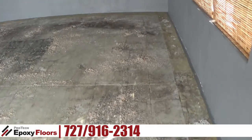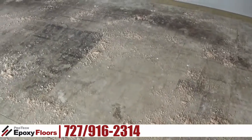Hey, this is Ross from Pro-Tech Epoxy Floors, Newport Richey, Florida. Today we're starting a three-car garage.